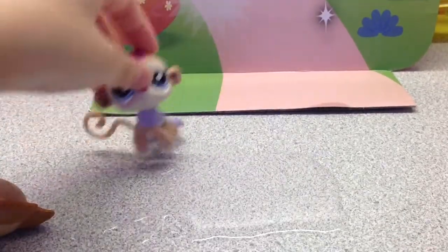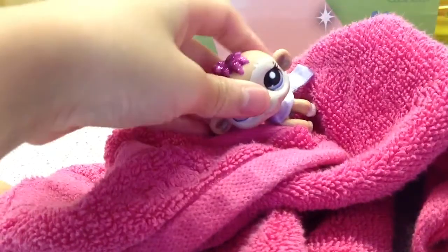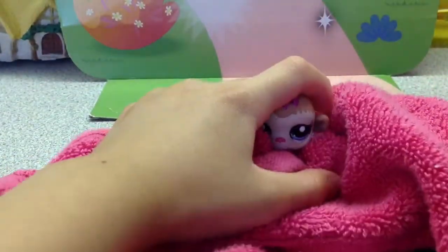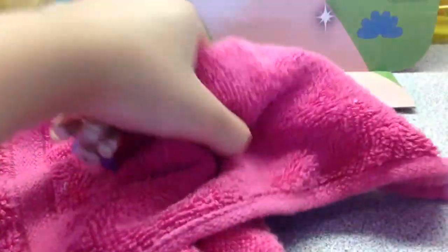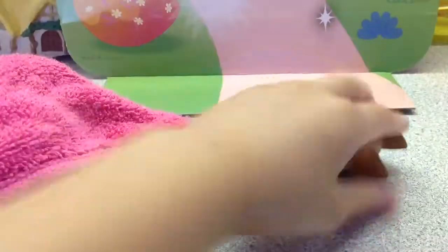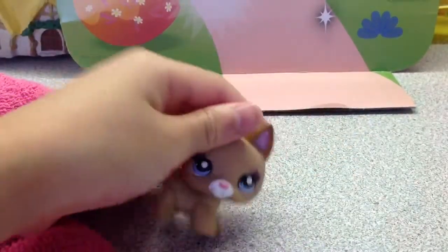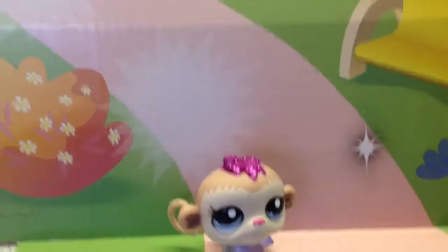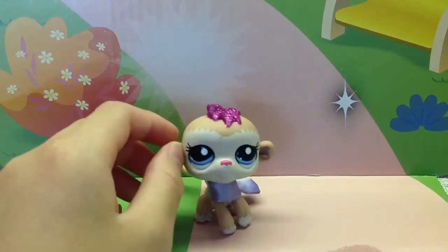Now comes the towel — wipe, wipe, wipe, wipe — and wipe the LPS too. Well, there's hair on it. Hope you enjoyed this video, remember to subscribe, like, and comment. Bye!